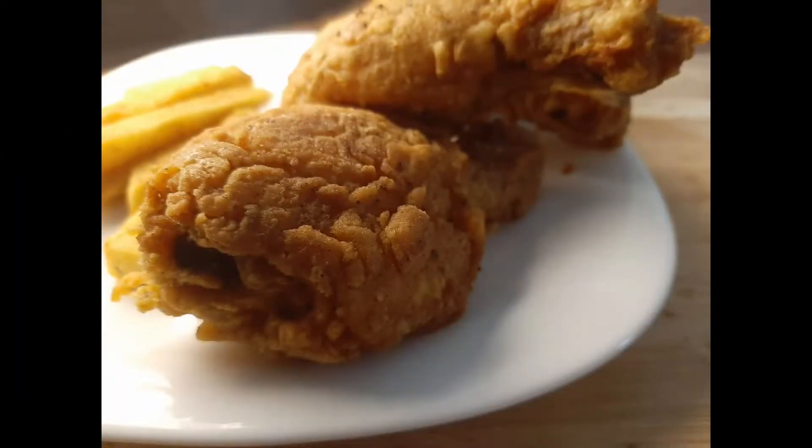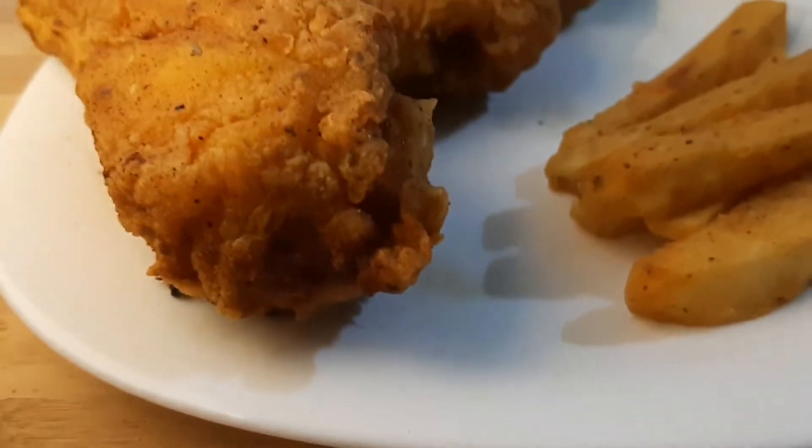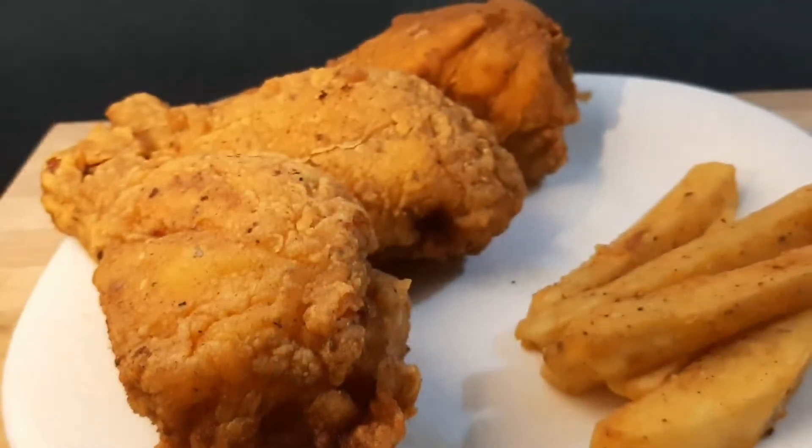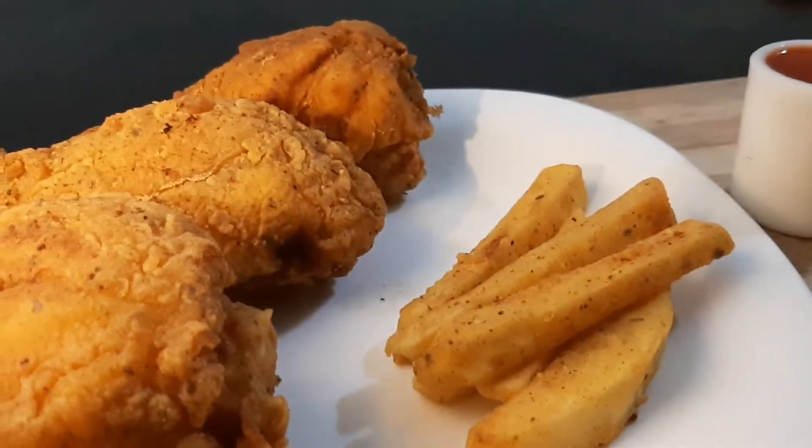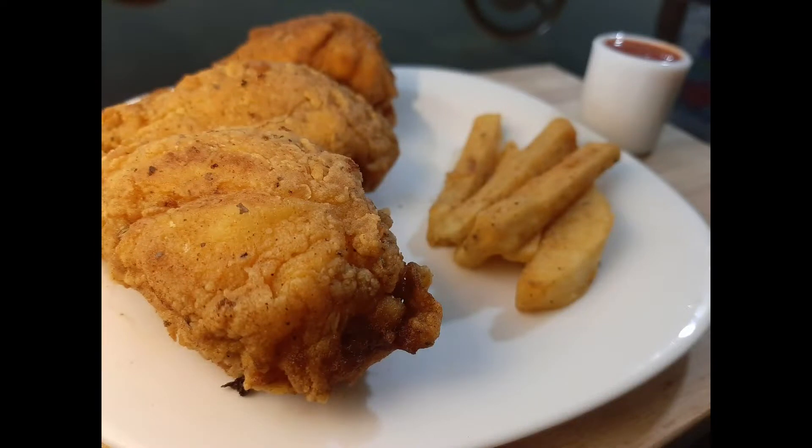Hi friends, Assalamu Alaikum. Welcome to Varaz World. I am going to eat the Capsi in a taste — soft and crispy.